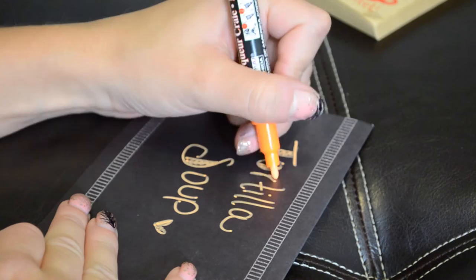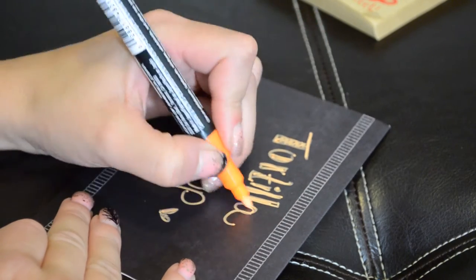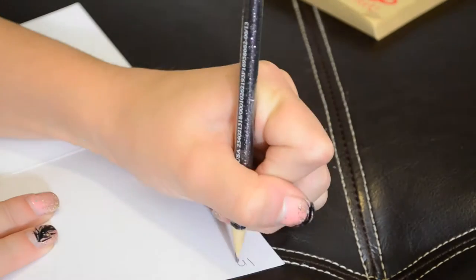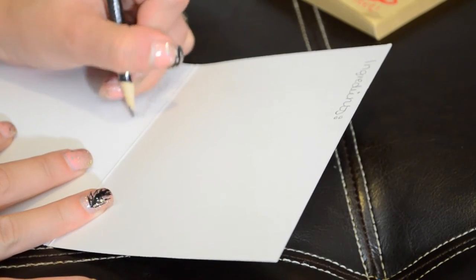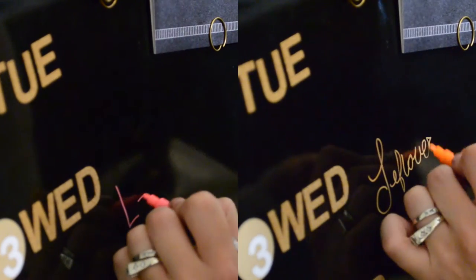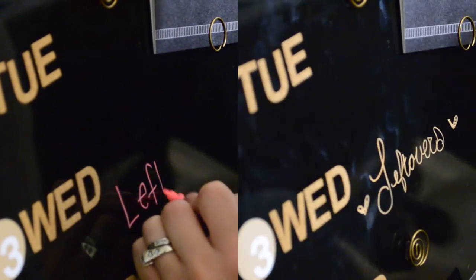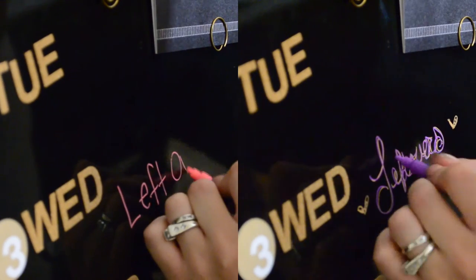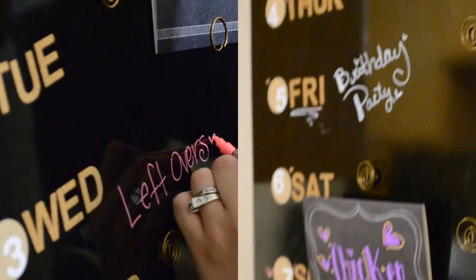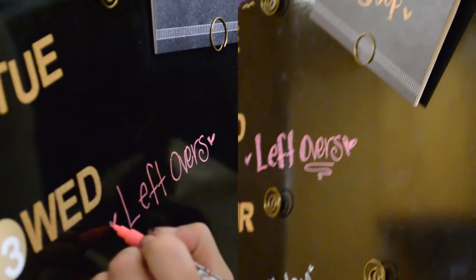I'm just going to write out my recipe details on these cute little cards. On the inside I can write the ingredients and the instructions and all that. Then you just stick it on the day. You can also use your pens to make custom days — if you're just going to have leftovers that day or you have a birthday party to go to, because we don't always eat dinner at home.